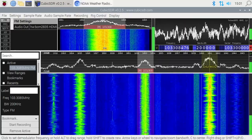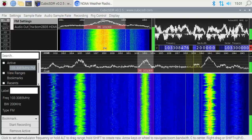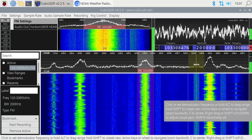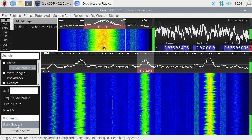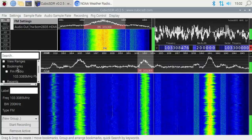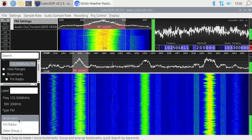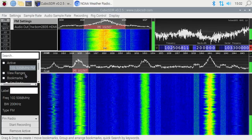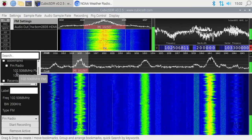You'll notice to the right and left of FM frequencies there are little areas — from what I understand, that is HD Radio or Hybrid Digital Radio, like HD1 and HD2 on a car radio. As far as I know, this software can't tune into them, though there is software that can. To bookmark a station — say we're on 103.3 — go over to the left under Bookmark, click New Group, call it 'FM Radio', and it will add the bookmark. Then I'll go to 102.5, click Bookmark, choose FM Radio, and now both stations are under FM Radio in the bookmarks.